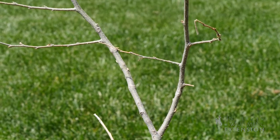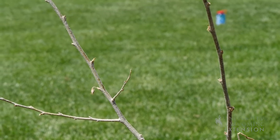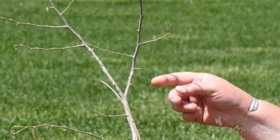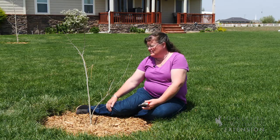The other thing that's happened is there's some branching occurring up here with a struggle for the dominance of the central leader. I would probably recommend removing the leader of the tree and letting this side branch, which has more upright growth, remain as the central leader.